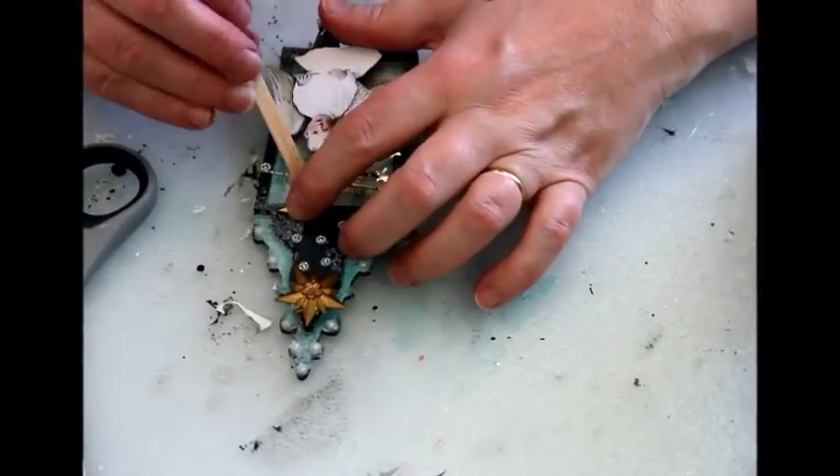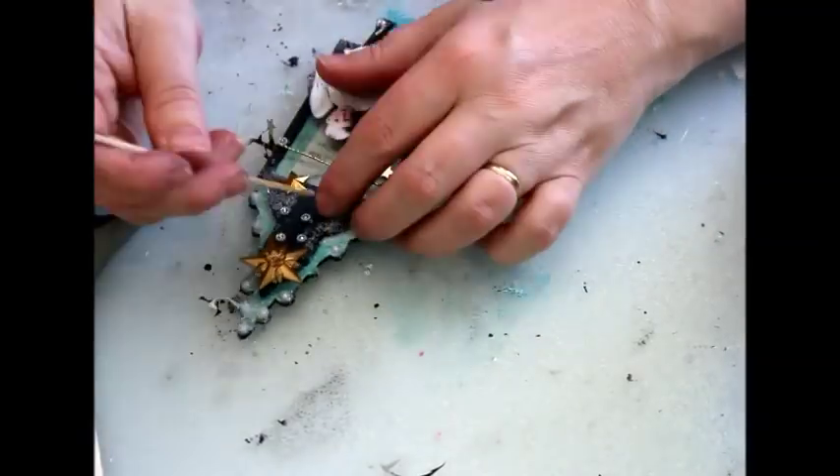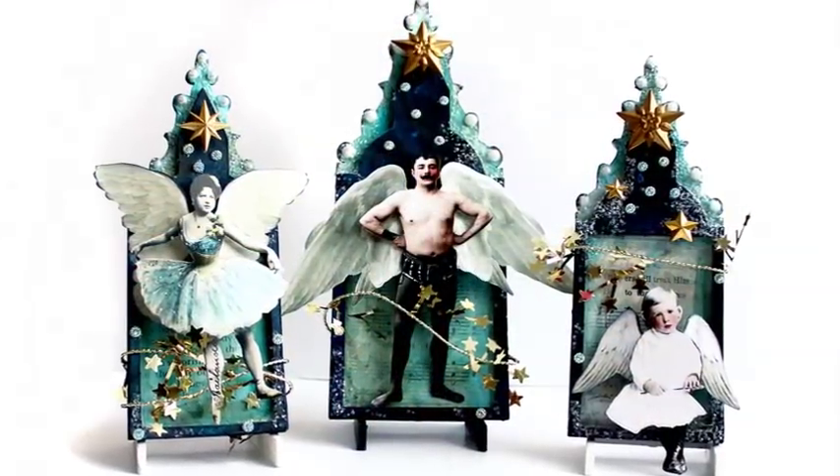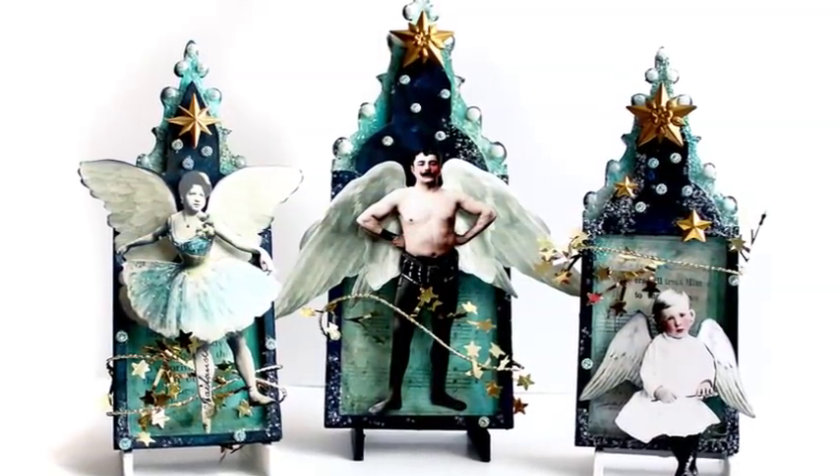A supply list for this project is available by following the link in the video description. The three little night angels are ready to listen to your winter night wishes. The small stands I've used to hold these upright are just the right size for projects like artist trading cards.